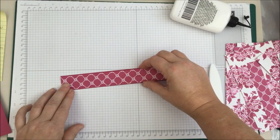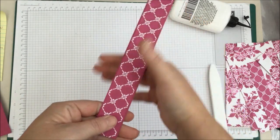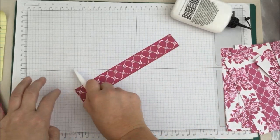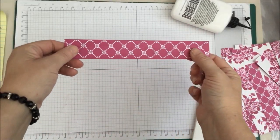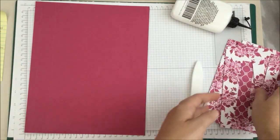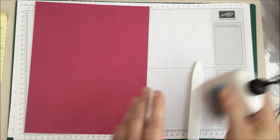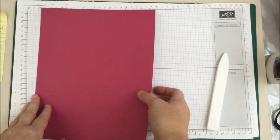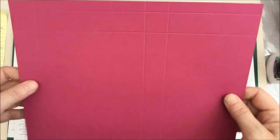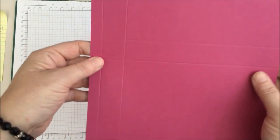We are just going to put that roughly in the middle and pop that to the side now. Let me move those out of the way so it's uncluttered — trying very hard to be a tidy crafter. So we have our score lines, and with the half-inch score line to the left, we are going to cut this half-inch bit away here, and then cut that bottom one-inch strip away.